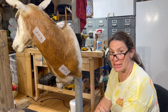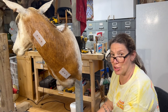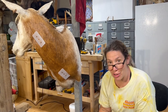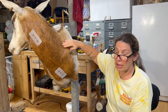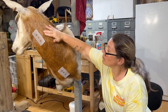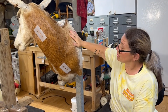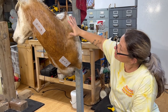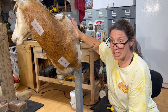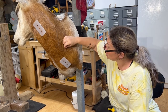Hello again and welcome back to KNC Taxidermy. Remember to follow, like, and subscribe to our YouTube page as you follow along with our journey. We're finishing up this mount of the oryx. Remember we got it on the form and did all our clay work, and I showed you some of my techniques — like I said, it's not everybody's, but this is what I do.